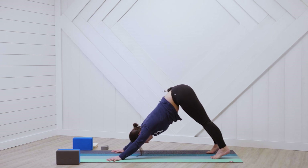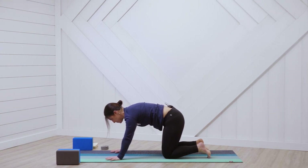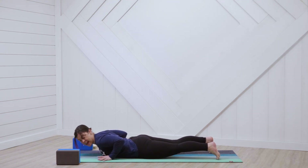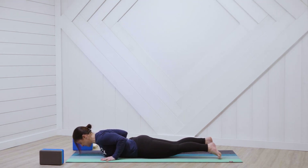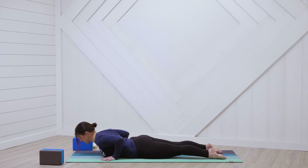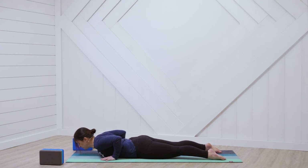Straighten out the arms, feel free to bend the knees — take a big breath in, and breath out. Come back onto all fours, inhale arch your spine, hug your belly button in and exhale. Come to a neutral spine, look forward, shift forward and come all the way down onto the earth. Bring your hands directly underneath your shoulders, hug your elbows into the side, press the tops of your feet into the earth, and fire up the muscles in the legs — notice how the knees lift up off the mat. Look slightly forward, lengthen the crown of your head forward, slide your shoulder blades down your back, press through your hands and lift up — this is cobra pose. Take a big breath in, come down, exhale, lift on up.